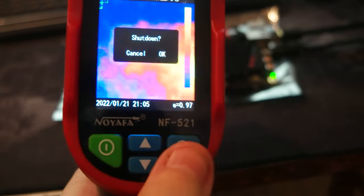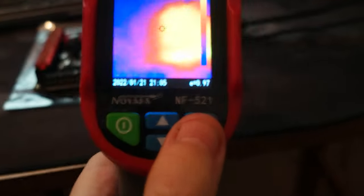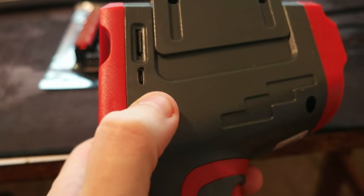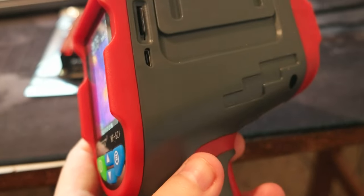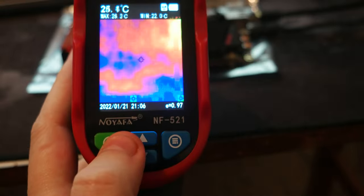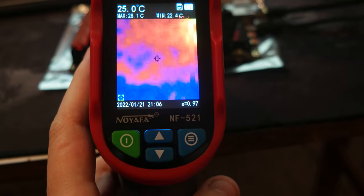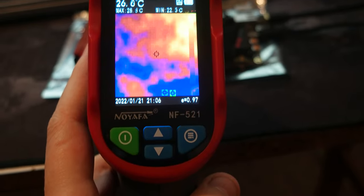You can record the temperature readings and it will save to a memory card — it comes with one. It has a USB micro charging port, so there's no battery to swap; you just recharge it via USB. The memory card slot is here and there's an option to save what you're reading, which is cool if you're making videos or want to keep track of readings.